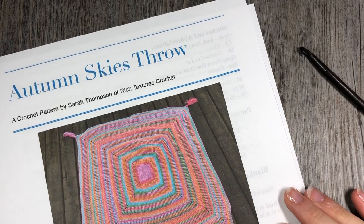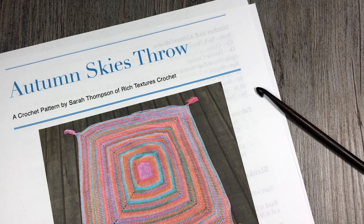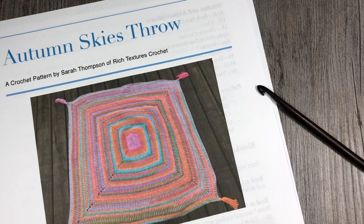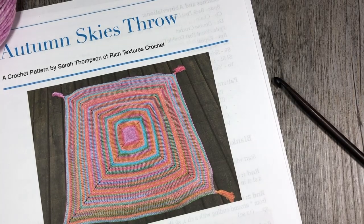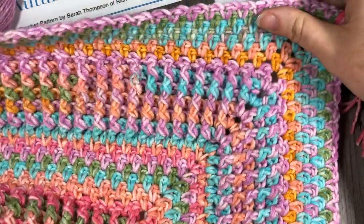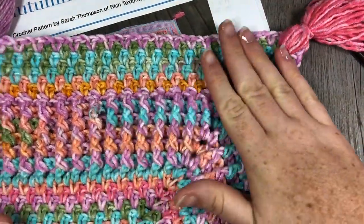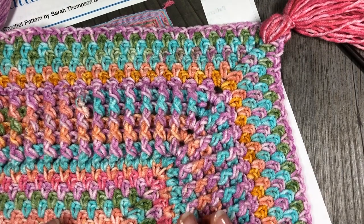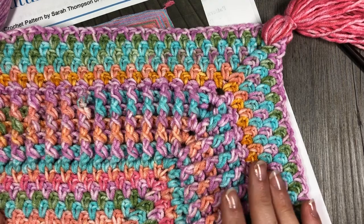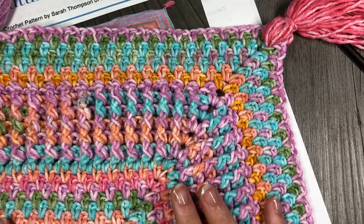Hello everyone, I'm Sarah of Rich Textures Crochet and welcome. Today we are going to learn how to crochet the Autumn Skies Throw, which you can see a picture of here as well as a little bit of it right here. This is the prototype that I made. It is a blanket that is worked in a round from the center out. The fun thing about working from the center out is that you can make this blanket as small or as big as you would like.